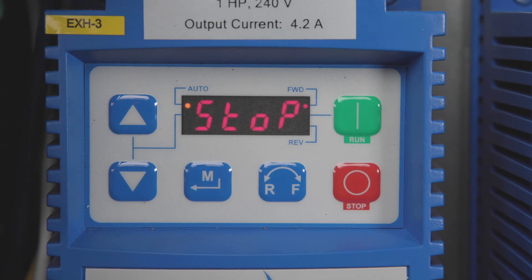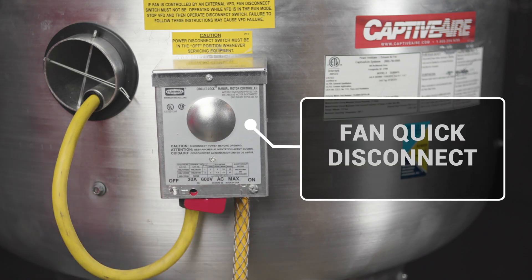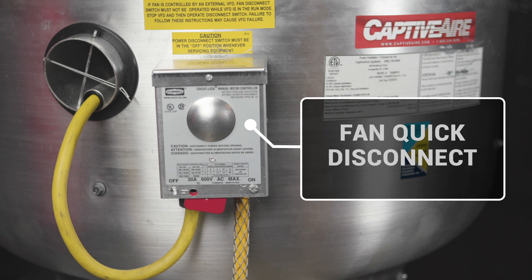Now let's talk about how to find where that fault is in the circuit. Start by getting the VFD to a stopped condition or powered down, then turn off the disconnect to the fan that the VFD is controlling. Now restart or power up the VFD. If the VFD starts to count up normally, that means the short exists between the disconnect and the motor on the fan.